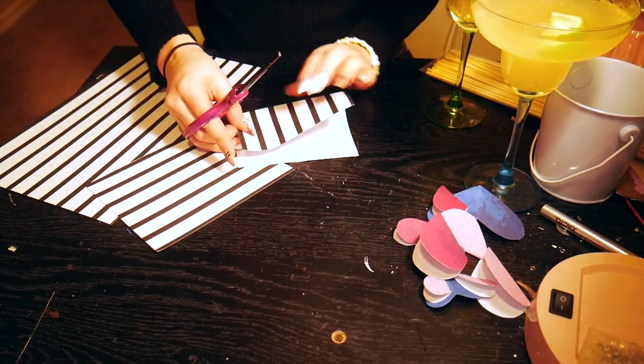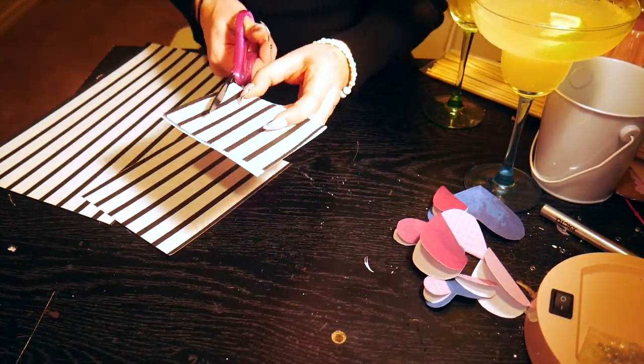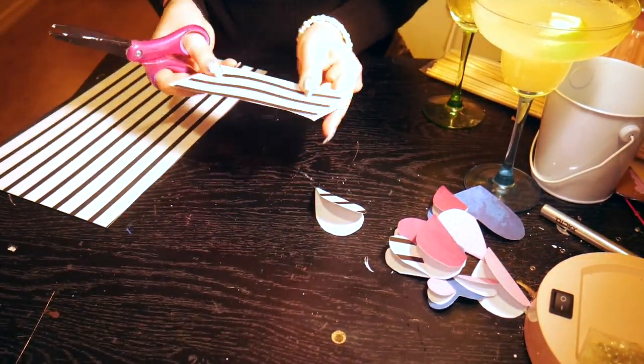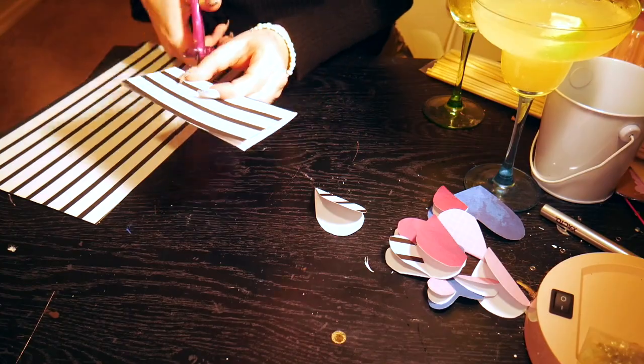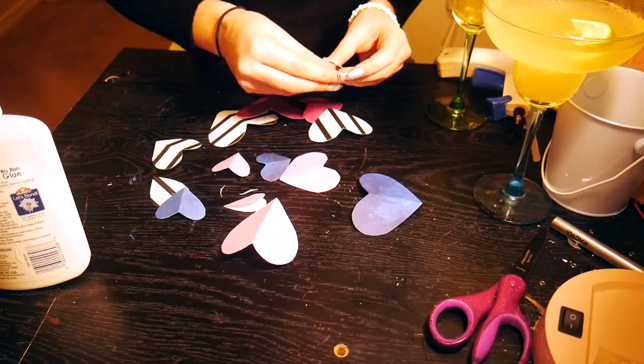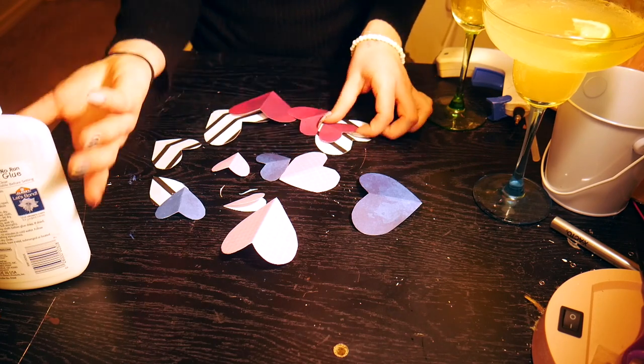I've made these floral arrangements when I worked at a domestic violence shelter, and I would do it as a family activity with the mothers or parents with the children, and they loved it. We called them Love Gardens, and they absolutely adored it, and the parents absolutely loved it for Valentine's Day.